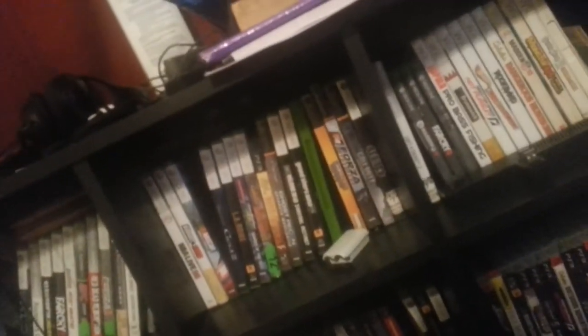This little case here with the cords on top of it is full of some computer games and movies. But yeah guys, that is basically my setup and how everything works.